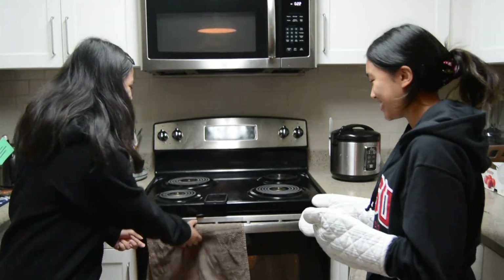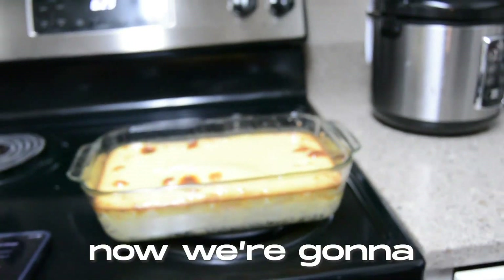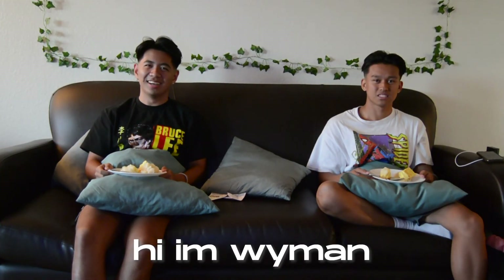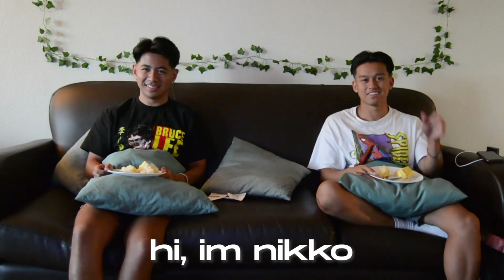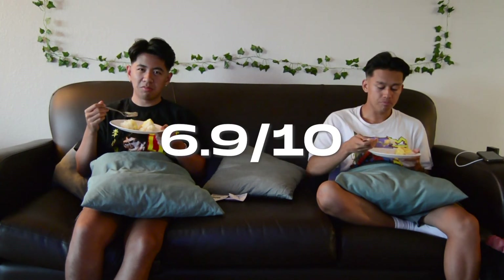It's finished! Now we're going to have our taste testers taste test it. I'm Wyman, a third year biology major and I was the social activities coordinator last year. I'm Nico, a third year film production major. Wow, it looks like real food. What would you rate it out of 10? 6.9 out of 10. I'll give it 10 Lala faces out of 10.